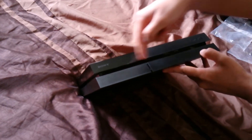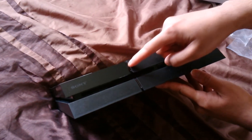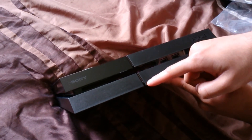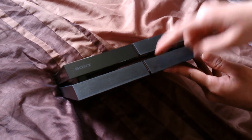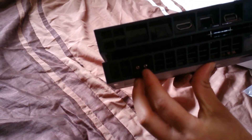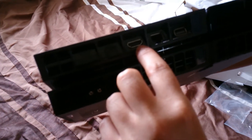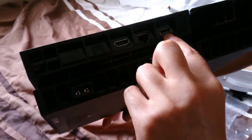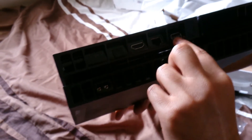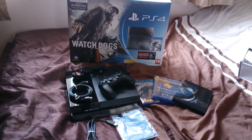At the front we've got the disc slot, two USB 2.0 ports, the power button, and the eject button. On the back we have the power cable port, an audio port, the HDMI port, the Ethernet port, and I think that last one is for the PlayStation camera accessory.